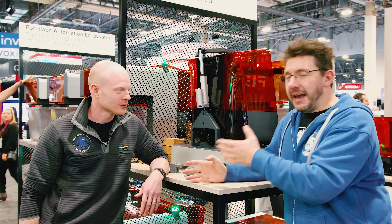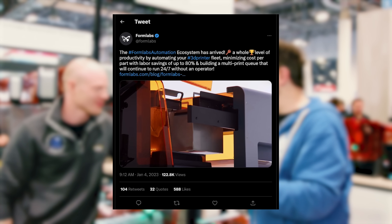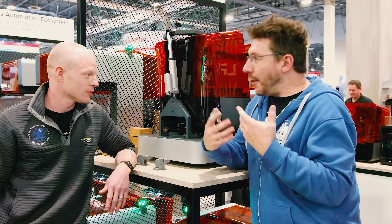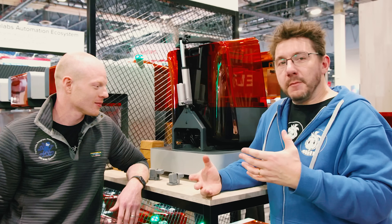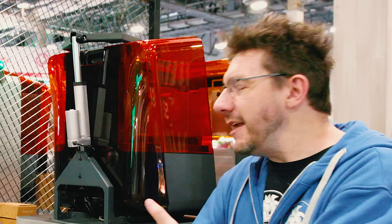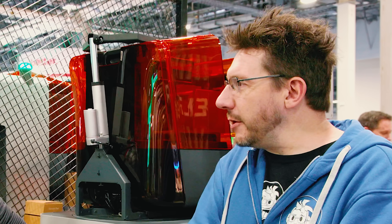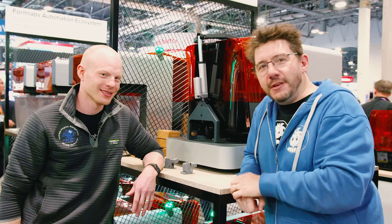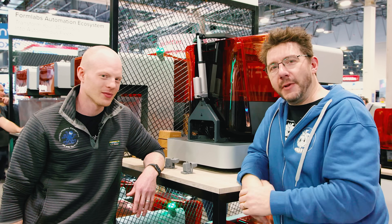We're at CES 2023 at probably the most exciting place here. This is my friend Seth from Formlabs. The whole reason I'm here is because on Twitter, Formlabs Auto was released and mentioned — the automation for the Form 3. I was really excited to see it. My buddy Jason from LDO Motors said he really wanted me to see it, and he sponsored my trip to the Formlabs booth. Jason, you are amazing, thank you very much.